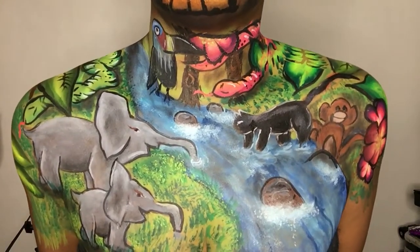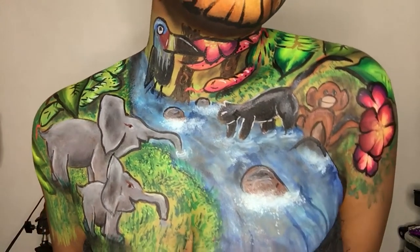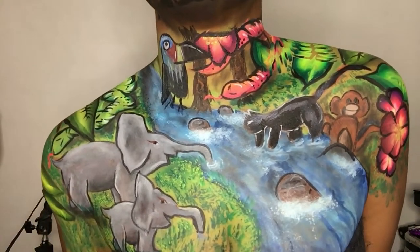Hi everybody, ZuriFX here and I did in the jungle. Let's get started. I am using a makeup pencil and I'm going to trace out everything that I'm going to paint.